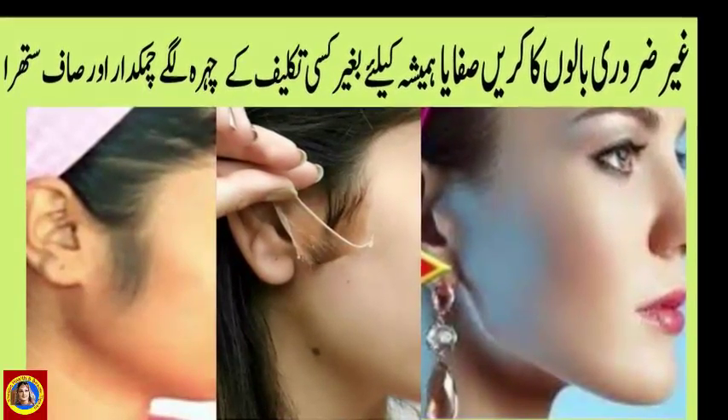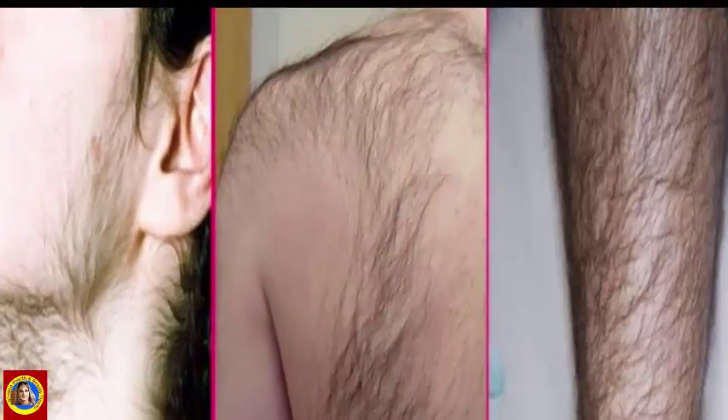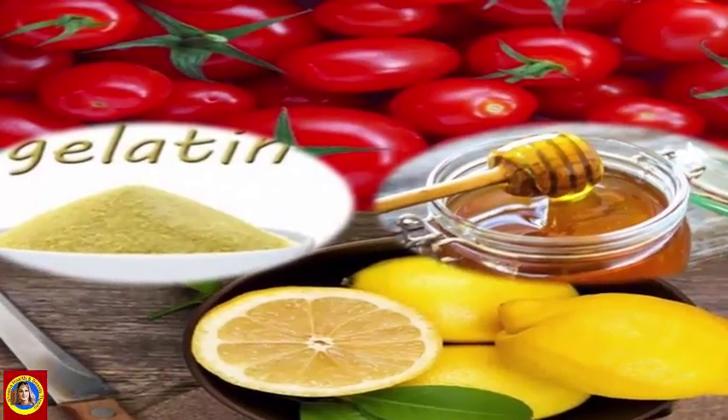As-salamu alaykum viewers, امید کرتی ہوں کہ آپ لوگ خیریت سے ہوں گے۔ ہماری skin، specially face، hands اور feet پر موجود بال ہماری خوبصورتی کو بدنما بنانے میں اہم کردار ادا کرتے ہیں۔ ان hairs کو remove کرنے کے لیے ہم waxing اور hair removing creams استعمال کرتے ہیں، لیکن wax سے skin پر redness آتی ہے اور hair removing cream سے thick hair growth شروع ہو جاتی ہے۔ آج میں ایک ایسی remedy لائی ہوں جس سے بال پوری طرح remove ہو جائیں گے اور skin پر redness بھی نہیں آئے گی۔